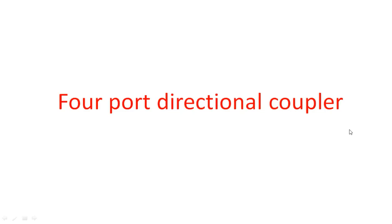Hi everyone. In this video I'm going to explain about a directional coupler, or we can also say it as a four-port directional coupler. In the examinations you may be asked to explain about a directional coupler and its operation, that is nothing but a four-port directional coupler.